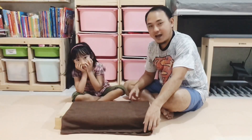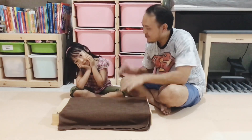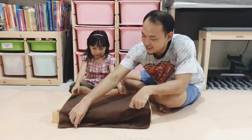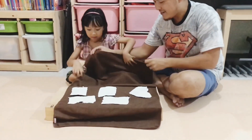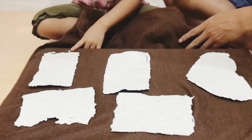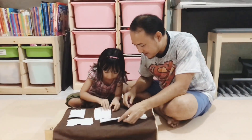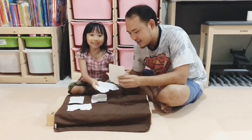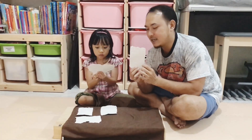After we let it dry for one day, now we are going to see the result. Are you ready, Gideon? Yes! Let's open it! This is the recycled paper.